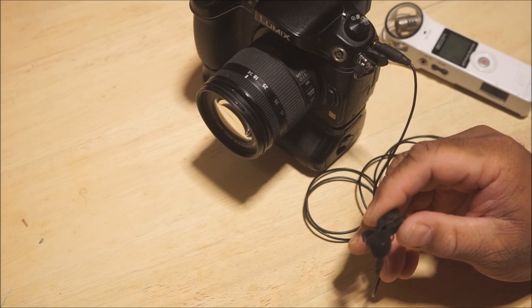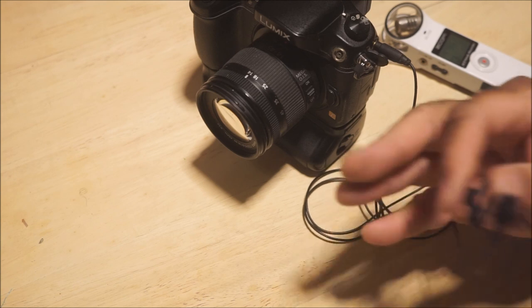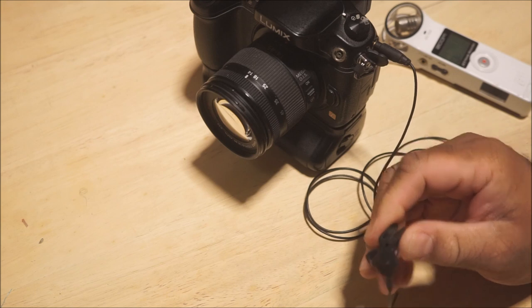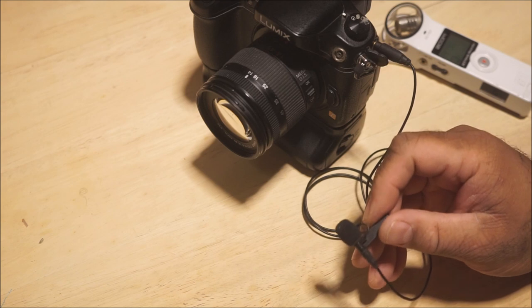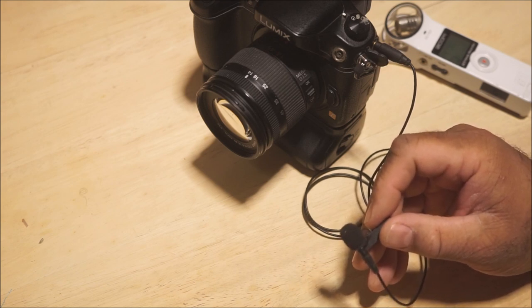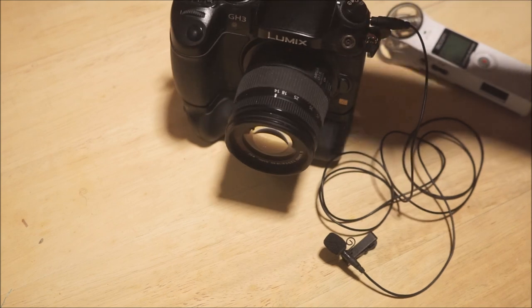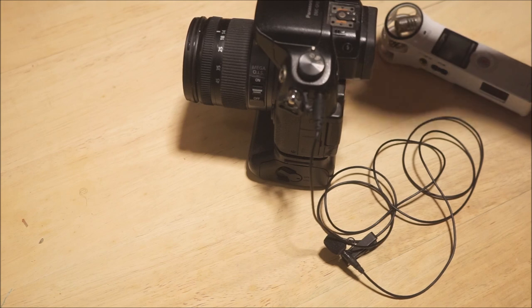Does it really matter if you use the preamp that's in your camera? Does the preamp in your camera really matter when it comes to sound quality when using a microphone? I have to tell you, it really does. Depending on what type of preamp you have in your camera, it makes a difference as far as sound quality goes. Every camera that has a built-in microphone input has some type of preamp in it for the microphone to work.